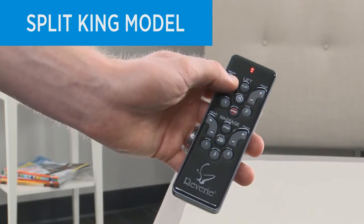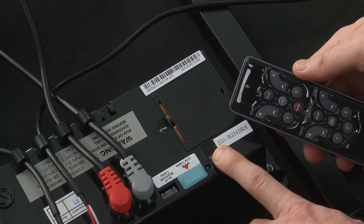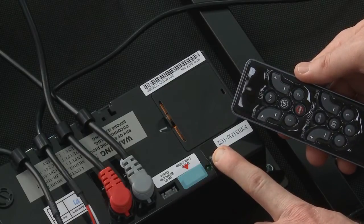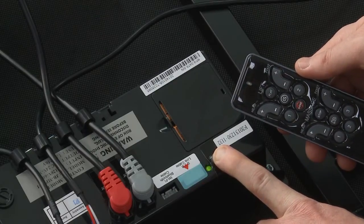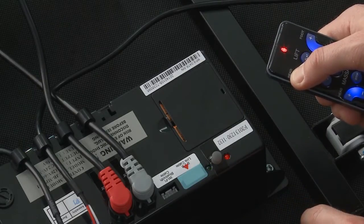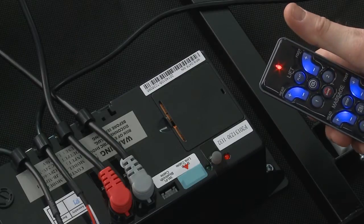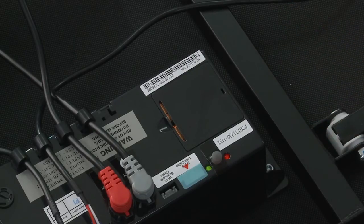If you have a split-king model and would like to control both foundations with one remote, use a single remote to do the following. Lightly press the learn button on the control box for three seconds or until the green LED light illuminates. Press and hold any key on the new remote until the green LED light on the control box begins to flash. Then release the button on the remote and do not press it again. If you do not release the remote control button after the green light flashes, the remote will not pair.